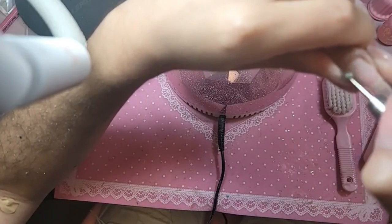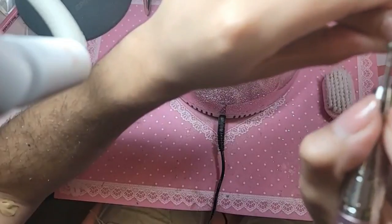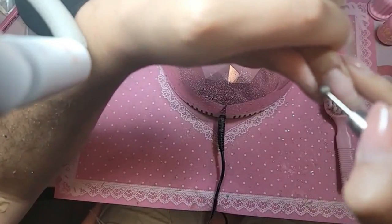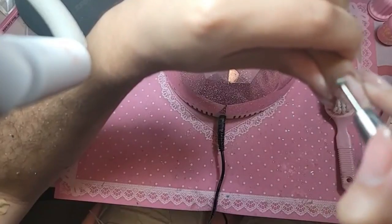Morgan asks: what's the difference between this bit and the flame bit? So this bit goes on the skin directly and it buffs away all the dry and living tissue. We have lots of videos on how to prep and prepping different nails, so it's important to have different bits to accommodate the given situation.